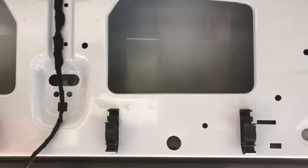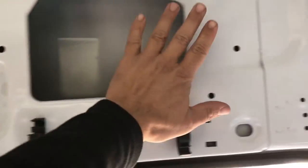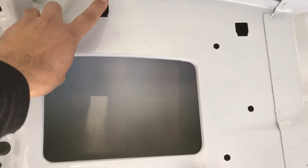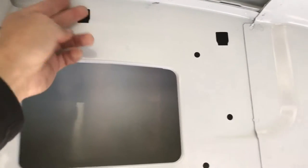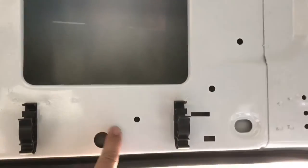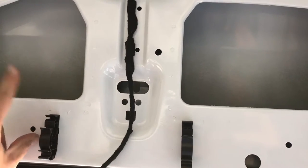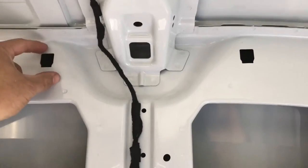I remove the plastic panel here and also the panel on top. There are clips on top — the top ones you're not going to be able to reuse again; you can hear the little plastic fall to the back. The lower ones can be reused, no problem. Small ones on top cannot be reused; big ones on the bottom can be reused.